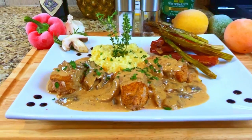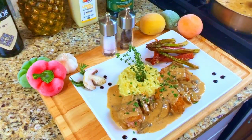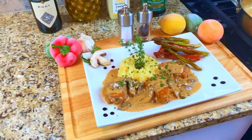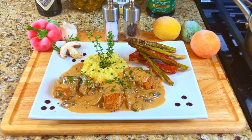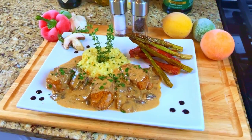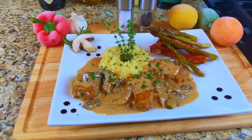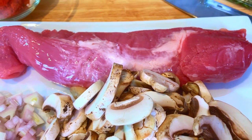Tonight is a taste of Europe: pork tenderloin medallions from France, with a savory mushroom wine sauce from Portugal, with risotto — a rice dish originating from northern Italy — and asparagus wrapped in prosciutto, also originating from Italy almost a thousand years ago.